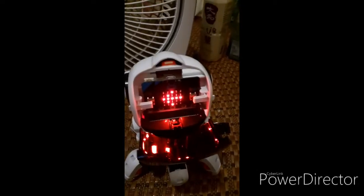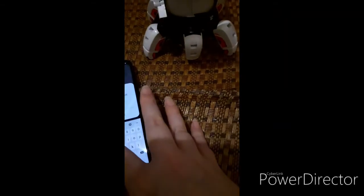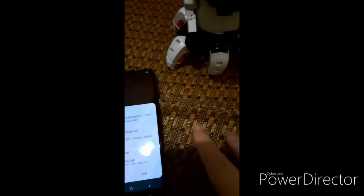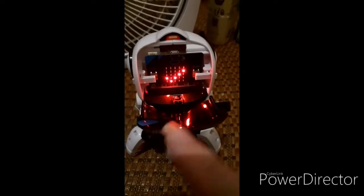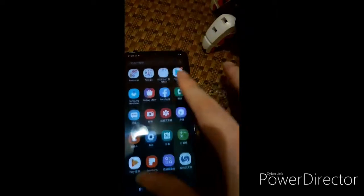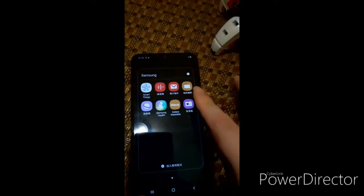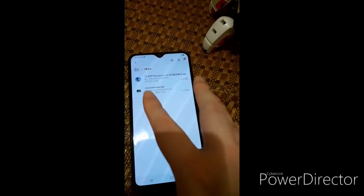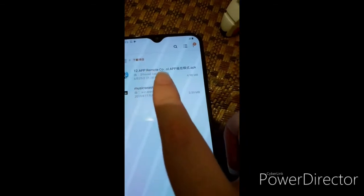Then you press the A button. There are many reasons that you use it. This is the app.